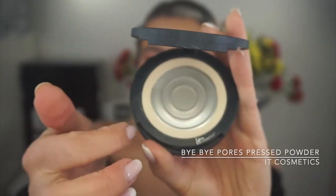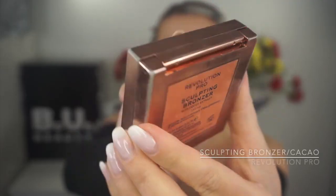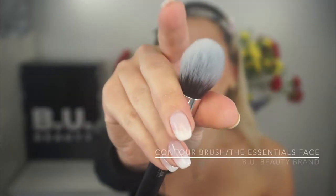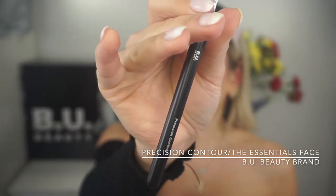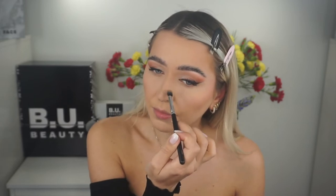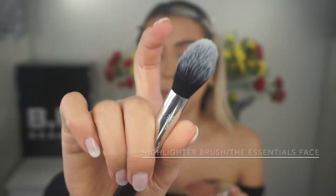For sculpting I'm using the Friends Are In Cacao bronzer by elf and the contour brush by Beauty. Quick nose contour using the precision brush. Then adding glow with the Too Faced highlighter in Moon Dust, applied with the highlighter brush by Beauty.